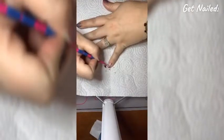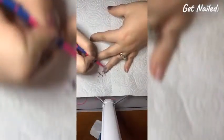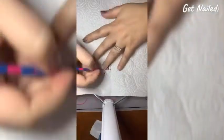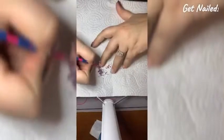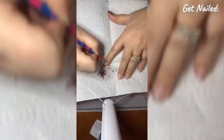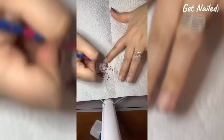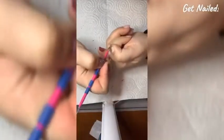Now you'll want to get yourself a paper towel and just gently but firmly scrape off any polish. You want to be careful not to be too aggressive, as you don't want to wreck your nail. You can see some little spots where the polish hasn't come off completely, but that's okay.